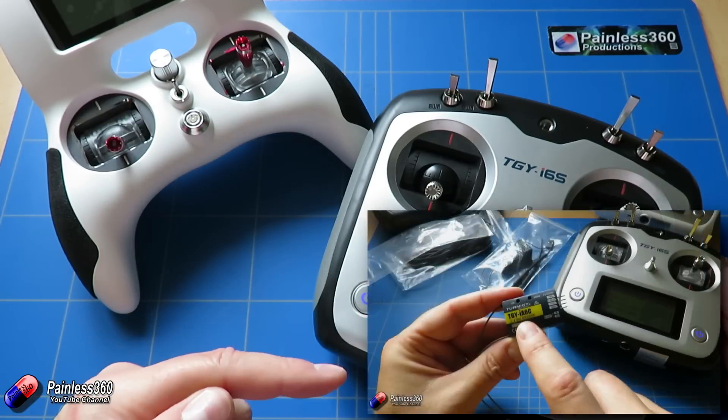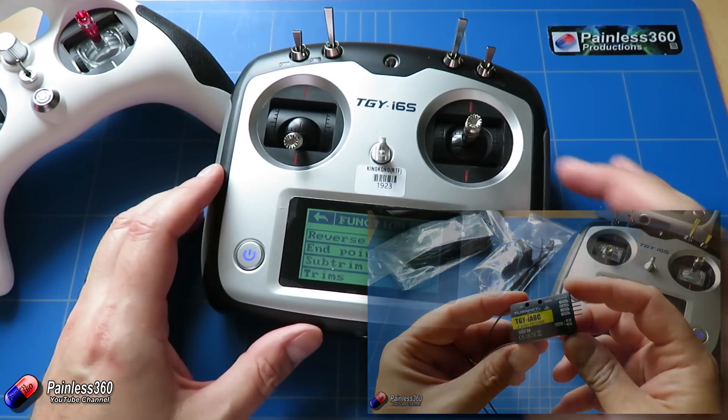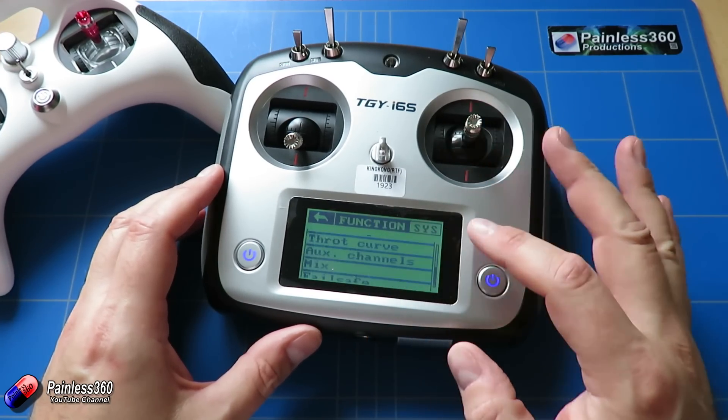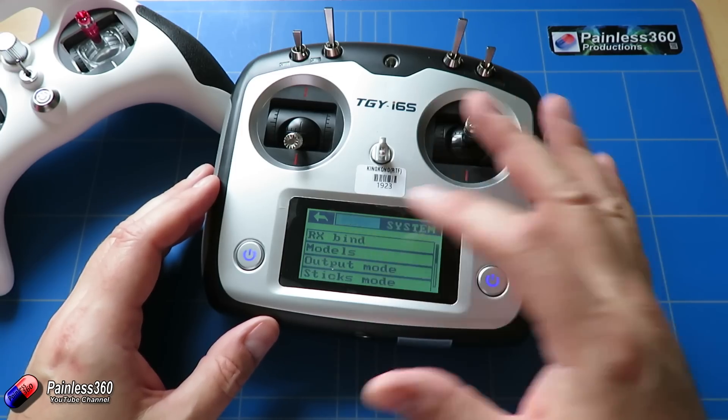We've already looked at the i6s so you can go and watch that video. The way it works is if you go into the menus you'll see version two of the software — it's got the software update with a system and a function menu.